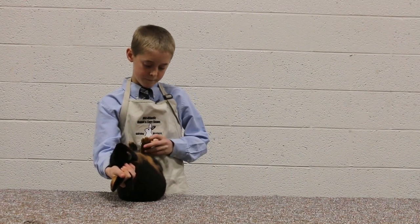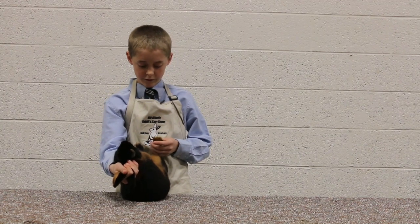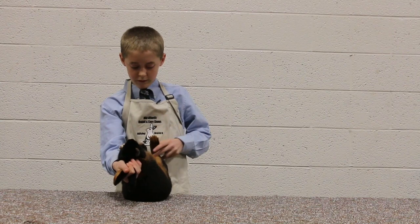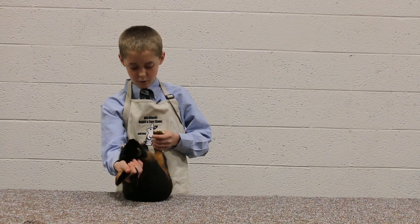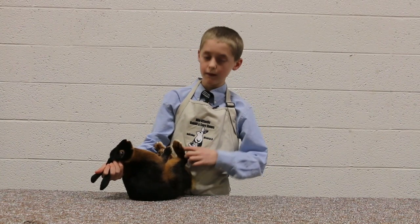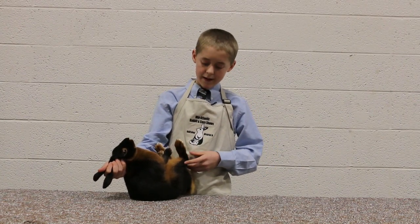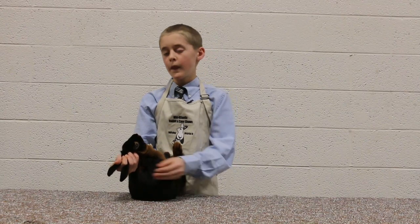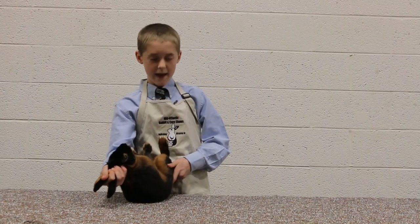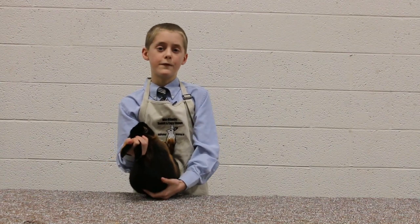We're looking for broken or extra missing toenails, mismatched or missing white toenails, bone density, straightness, and sore hocks. The hock is right here. Sore hocks is when it gets scabby or bloody — this usually happens on the larger breeds. To prevent that, you just want to put a flat board in the cage.